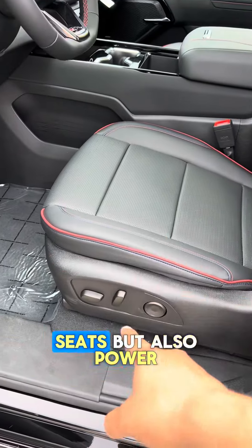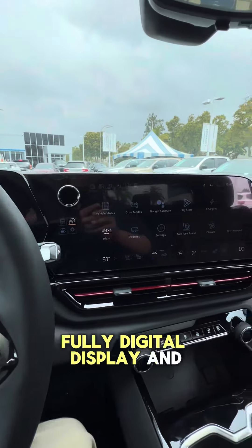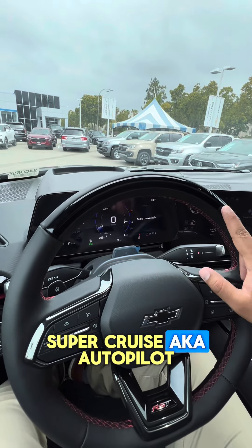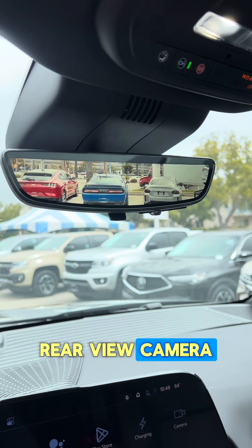Bose sound system, power seats, and also a power steering wheel. Panoramic moonroof, fully digital display, and Super Cruise — aka autopilot. And a rear view mirror that doubles as a rear view camera.